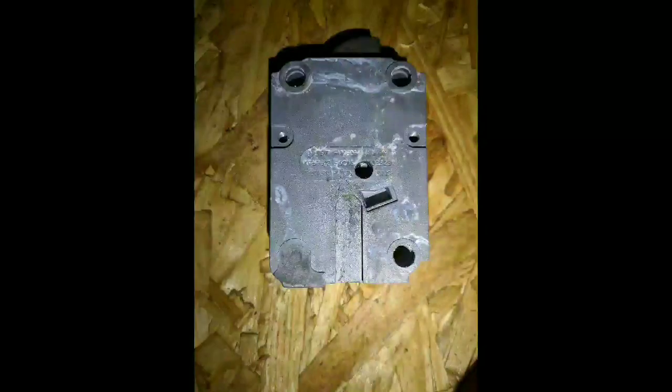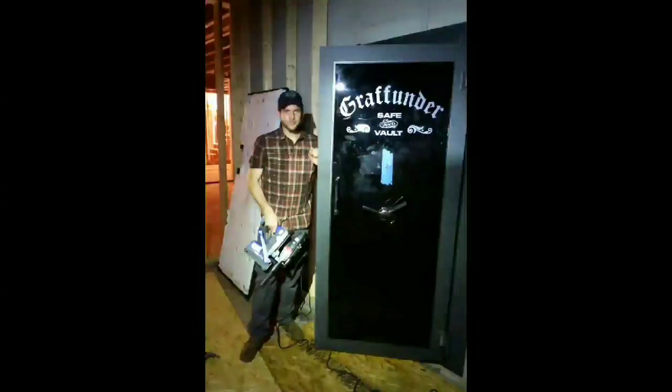And that's the advantage of calling a professional safe cracker in rather than a locksmith or something like that, who's going to try to do exploratory surgery and figure it out. So thank you, Mark Henley, for addressing this problem for us and getting it fixed up. And thanks, everybody, for having a look. If you have any questions, just leave them in the comment box.